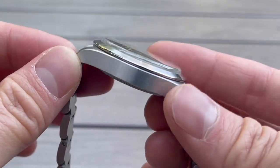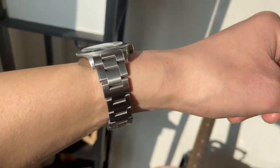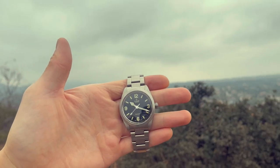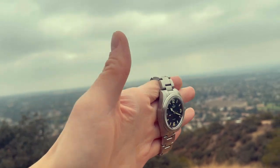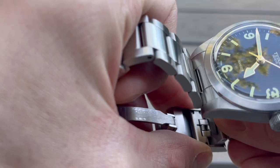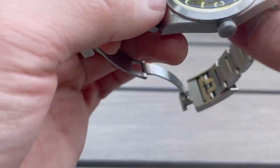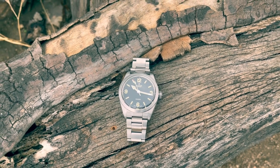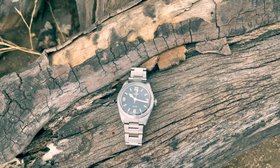This watch has a domed sapphire crystal. The case shape is very similar to that of the Black Bay 58 — more of a boxy profile. It features a screw-down crown and is water-resistant to 100m, making it very rugged for everyday usage. It also features Tudor's new T-Fit adjustment system, which allows you to adjust the bracelet size on the fly by about 8mm. The caliber inside is Tudor's in-house MT5402, with 70 hours of power reserve — the same caliber found in the Black Bay 58.